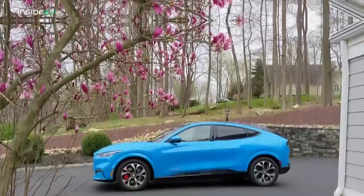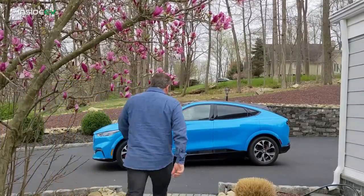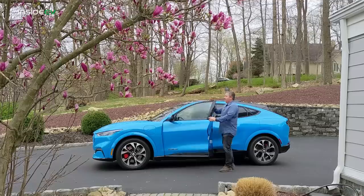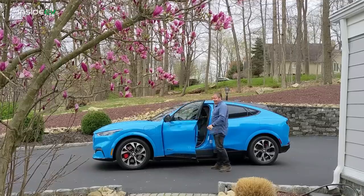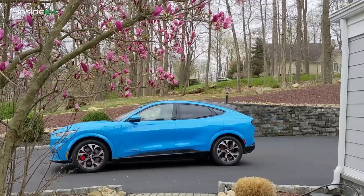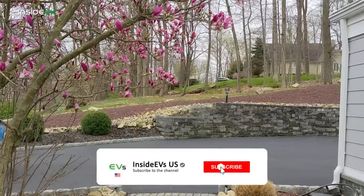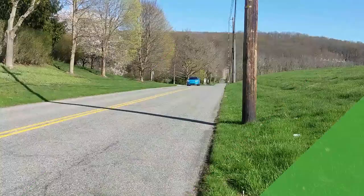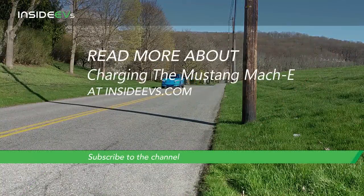So that's it for the Mustang Mach-E charging guide. We hope you learned something here with our charging video. Please feel free to leave any comments in the section below — we'll try to answer any questions. If you have any other questions about charging the Mustang Mach-E, leave them in the comment section below. Thanks for watching. See you next time.